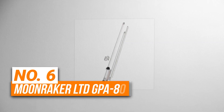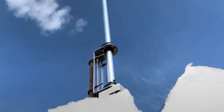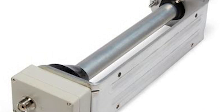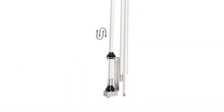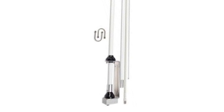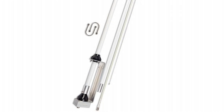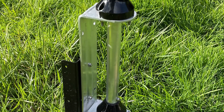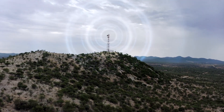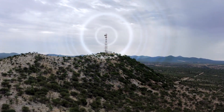Number six is the Moonraker LULTD GPA80. This is the most budget-friendly option on our list. It covers 80 meters all the way up to 6 meters, which means you're transmitting frequencies from 3.5 to 54 megahertz and receive coverage from 2 to 90 megahertz — a pretty wide range for the price. It has a small footprint and won't eat up much space in your yard.